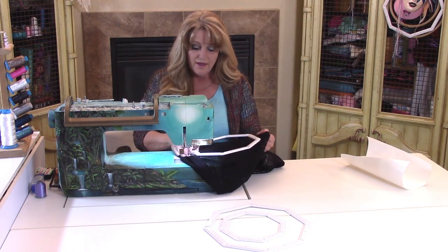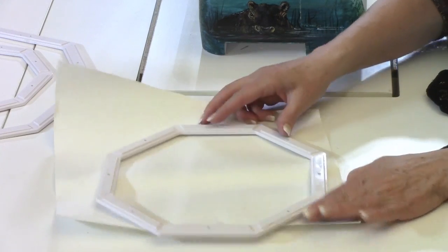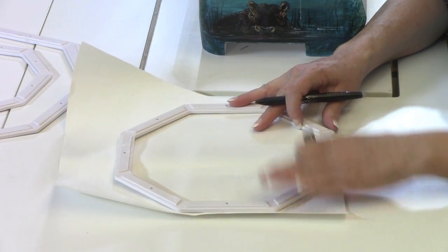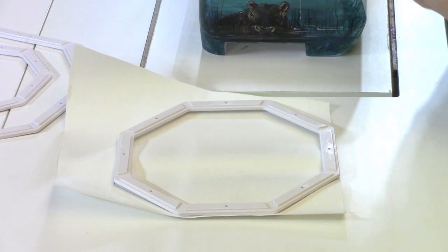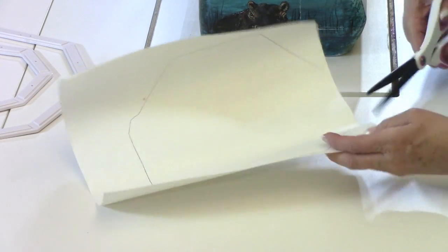I'm going to go ahead and get the hoop ready by taking the stick-and-tear stabilizer that comes in rolls and laying the octahubes onto the stick-and-tear. Then we take and trace around the hoop. Using your paper scissors, go ahead and cut.